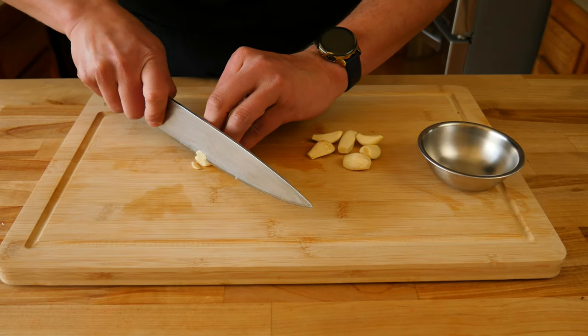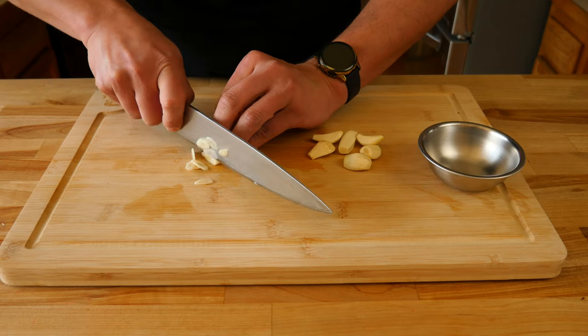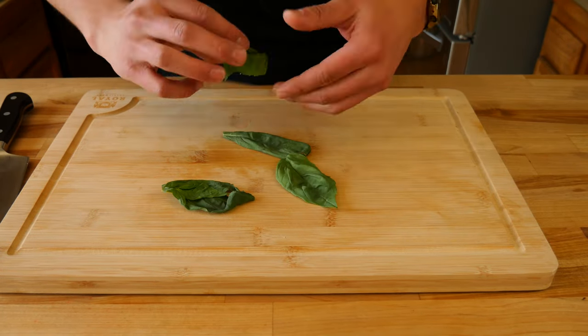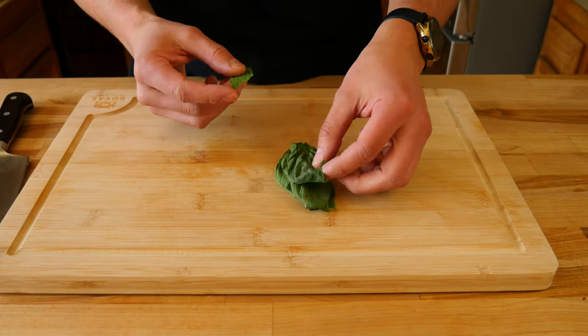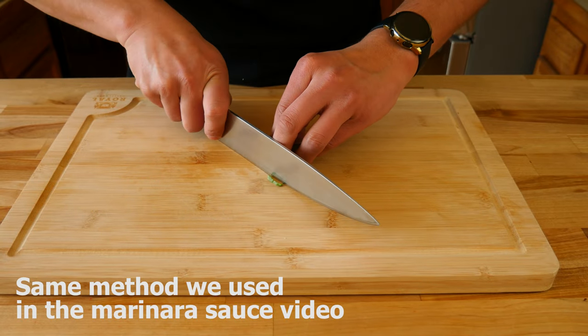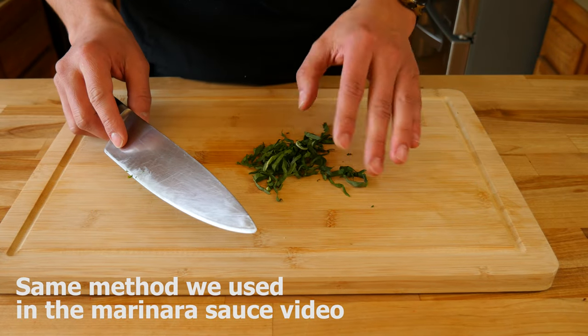The next thing we're going to do is grab six to seven garlic cloves. We're going to thinly slice our garlic. Now that our garlic has been sliced, you're going to grab six medium-sized basil leaves. We're going to chiffonade our basil — we're basically turning our basil into confetti.